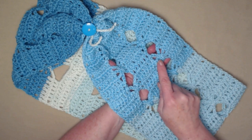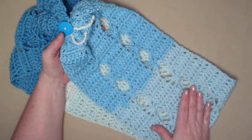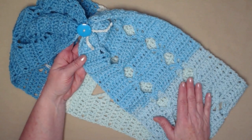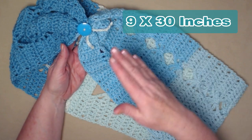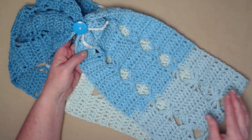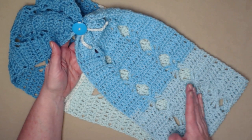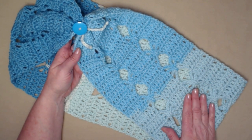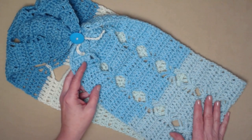It's fun because we make these fun butterfly stitches that run down the sides of our cowl. If you follow the pattern as I have written, you're going to get a cowl that's about 9 inches across and about 30 inches around — that depends on how tightly you stitch. You can do as many repeats as you want to make it as long or as short as you like.